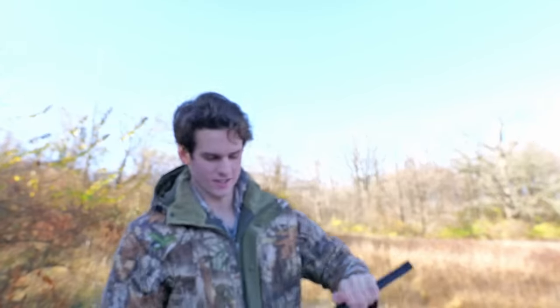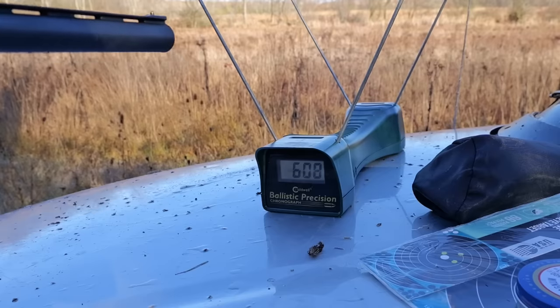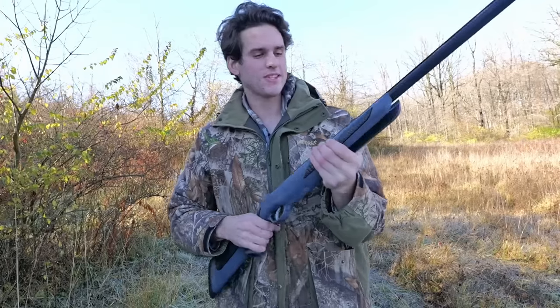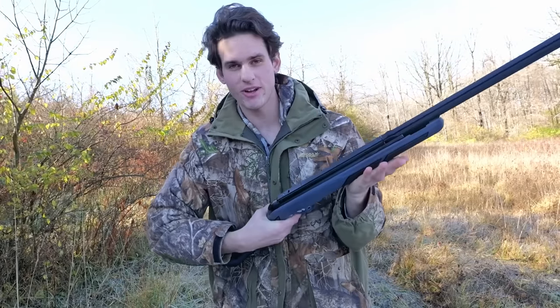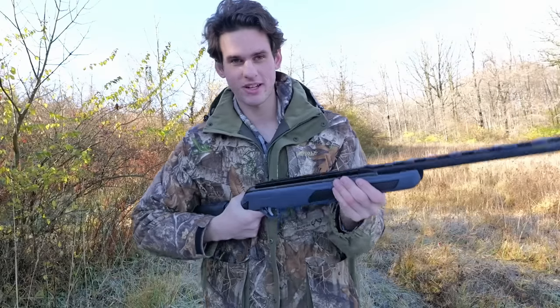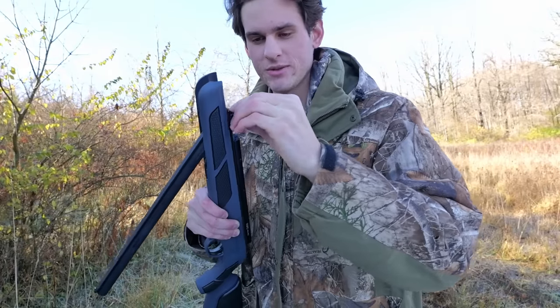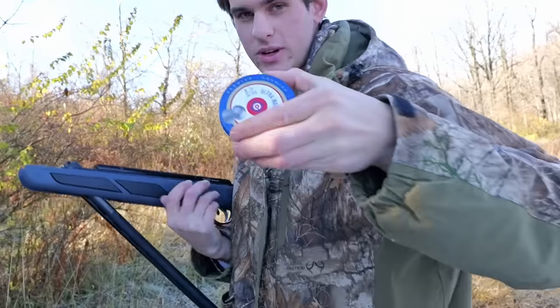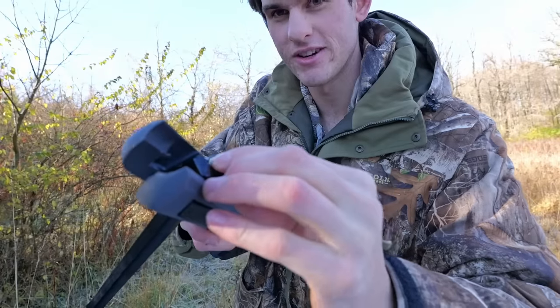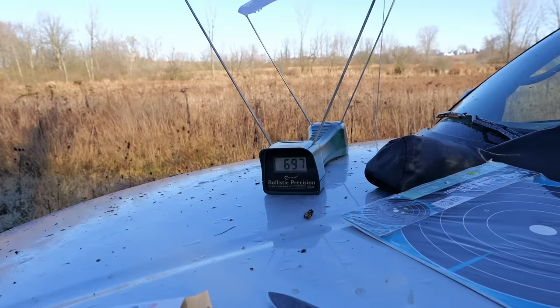I took out the shotgun shell — it's hollowed out, there's nothing in it. Let's load another one and see how fast they shoot. 608 feet per second — that's not a bad speed. Is it powerful enough for rabbits? Those are pretty small BBs, so it might only be able to take close head shots. I'm going to put the pellet insert back in and see how fast it shoots 22 caliber pellets — basically 700 feet per second.